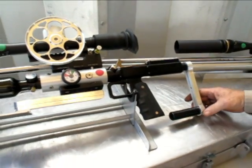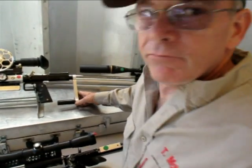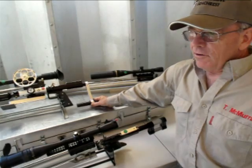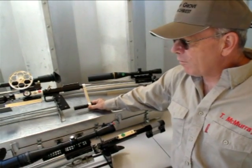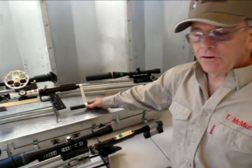Are these air guns pretty accurate? They shoot in light varmint class and can probably shoot a quarter-inch group at 50 yards. And in the heavy varmint class, we could do closer to two-tenths or better at 50 yards.